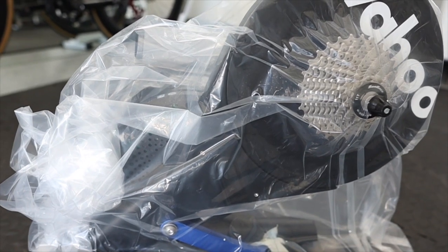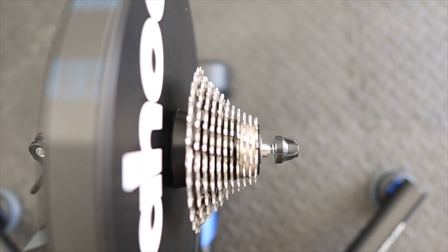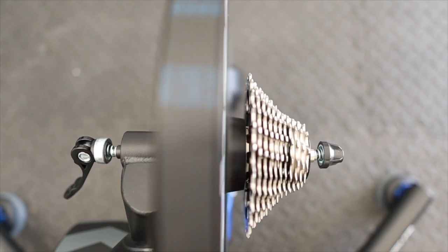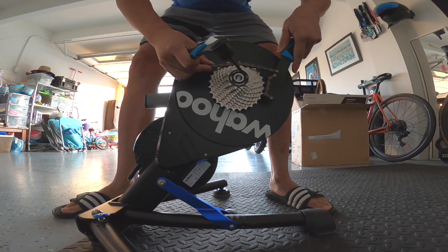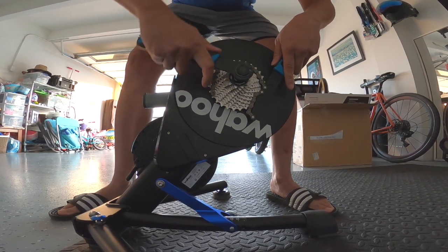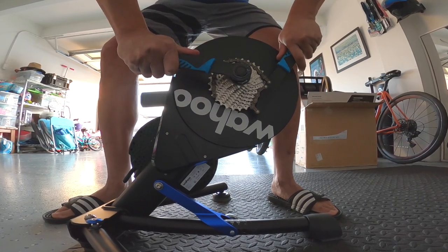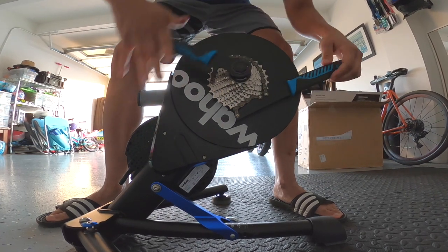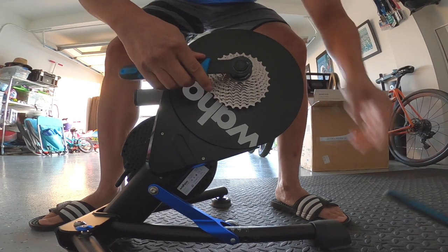I got the latest Wahoo Kicker, and right out of the box it has an 11-speed cassette along with a quick-release skewer — that wasn't going to work for me because I'm running 12-speed SRAM along with a thru axle. An easy workaround is to take off the existing default cassette from the trainer and get yourself a 12-speed one. I went with a SRAM Rival — it's just a cheap one and I know it's going to last a while.